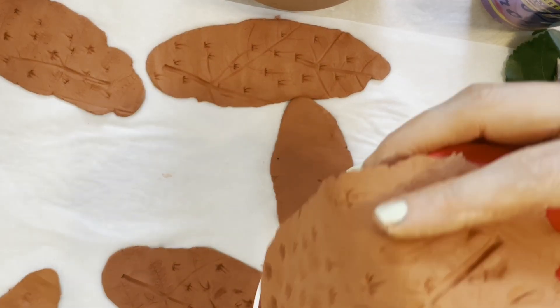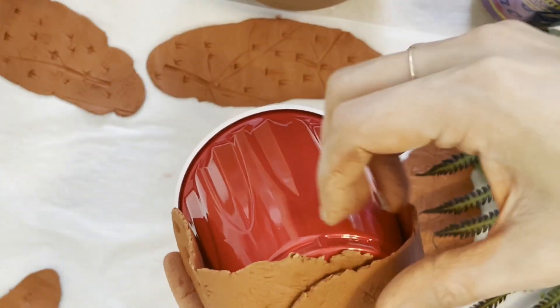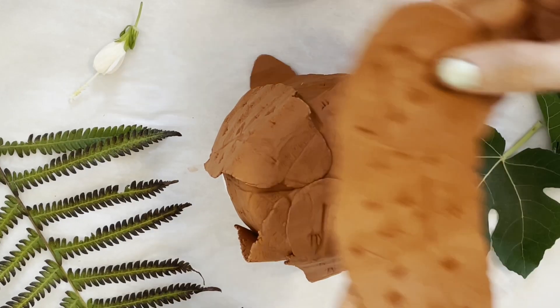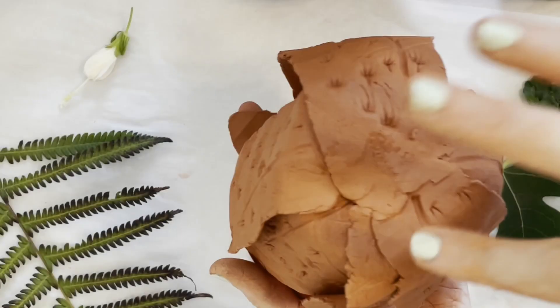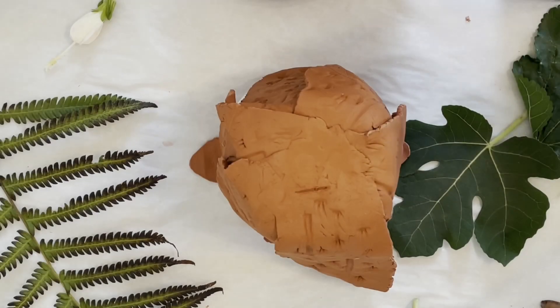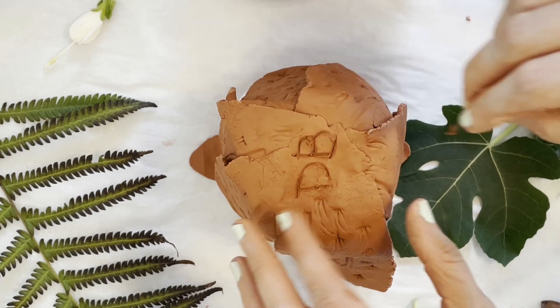Step 5: When you are done making impressions, drape the petals over the bottom of your plastic cup one by one. Then gently press and smooth the petals together to make a more secure base for your flower vessel. Step 6: Take a stick or sturdy leaf stem and carve your initials into what will be the bottom of your piece.